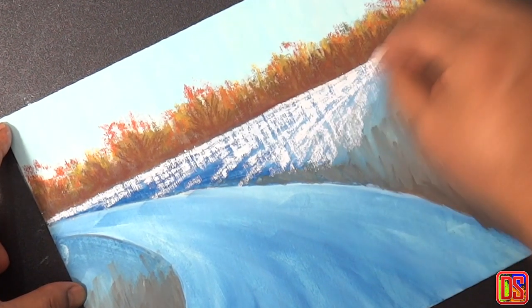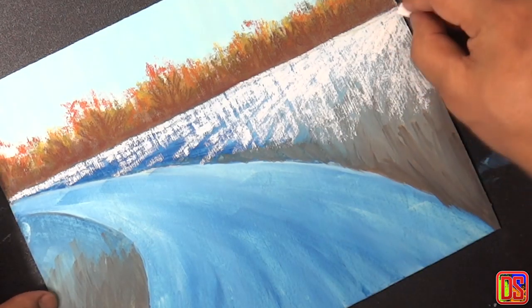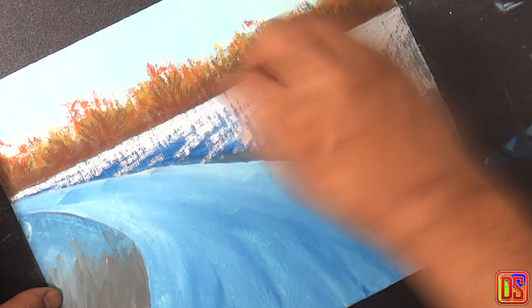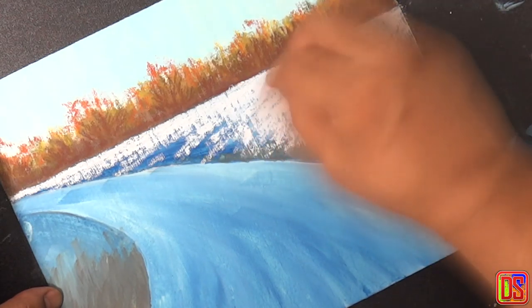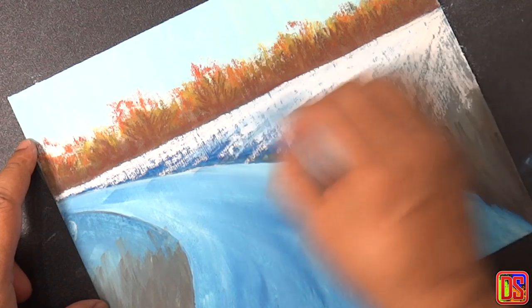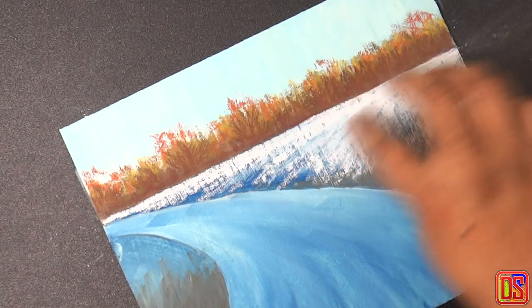These downward strokes will help build the land structure, indicating that it is higher ground compared to the road. You can see how the underpainting is helping us here and making it easier to build the effect of snow — the blue color underneath the white snow is visible here and there and it looks great. We can use some light blue at some areas to indicate variation of reflection on snow. We will not do any blending here; maybe just press or blow away any loose colors.